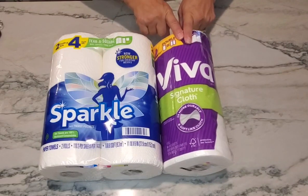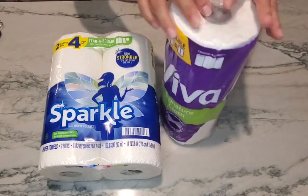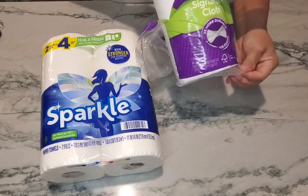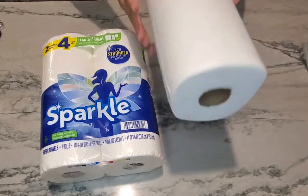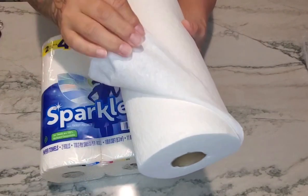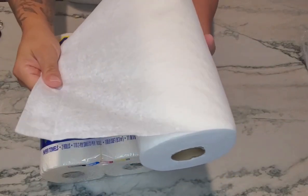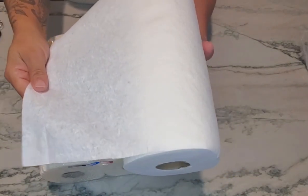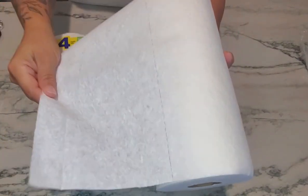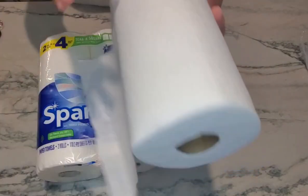Product number one is going to be Viva. These are signature cloths. As you can see they're very soft, like a light cloth. Let's go ahead and open these up so I can show you what they look like. As you can see, once you open them up, these are very soft — almost like cloth — so they're definitely going to be able to absorb any type of spill. They're also half sizes, so you can do a half sheet or you can tear off a full sheet just like that.